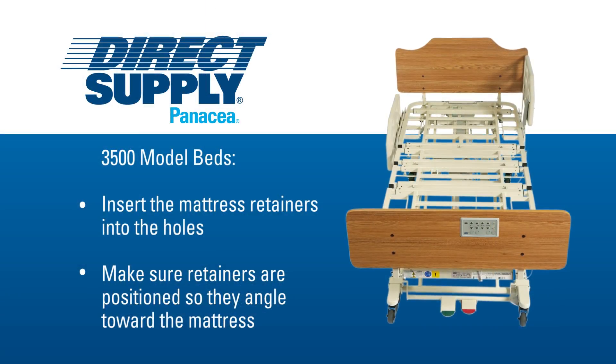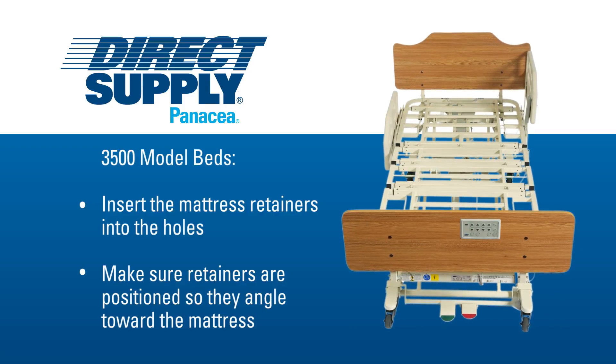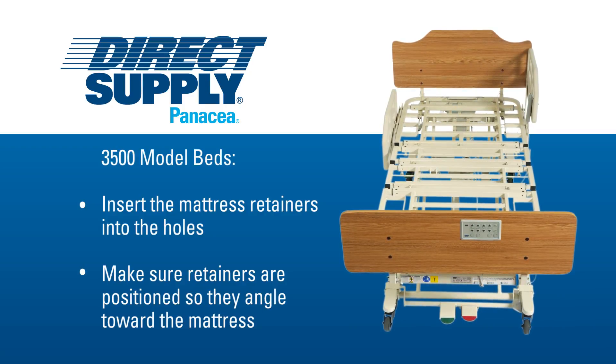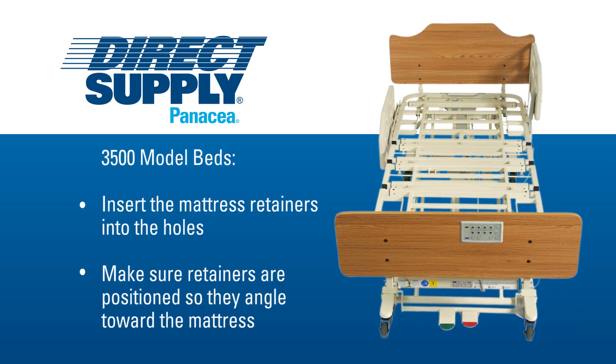For 3500 model beds, insert the mattress retainers into the appropriate holes near the head and foot ends of the sleep deck and make sure that the retainers are positioned so they angle toward the mattress.